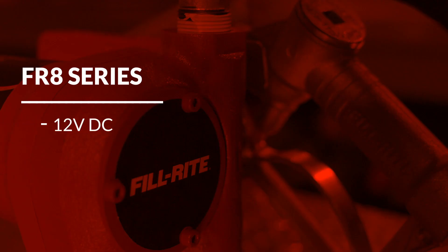This video will cover the basic installation of PhilRite's FR8 series fuel transfer pumps onto a mobile fuel transfer tank.